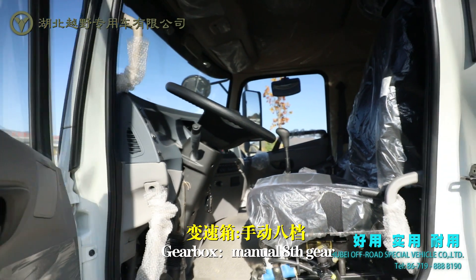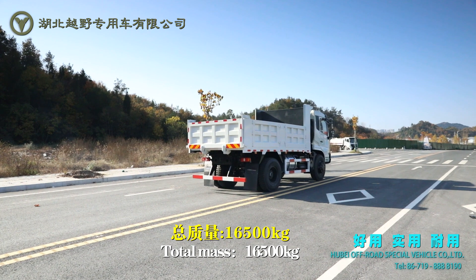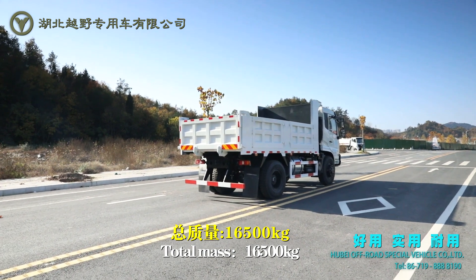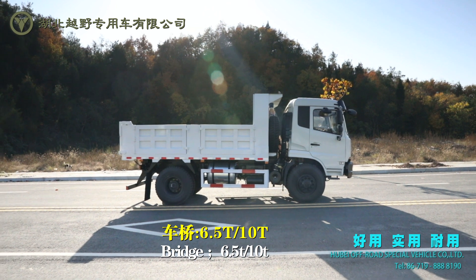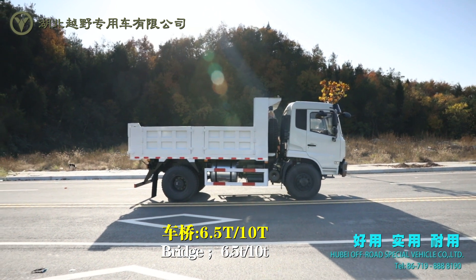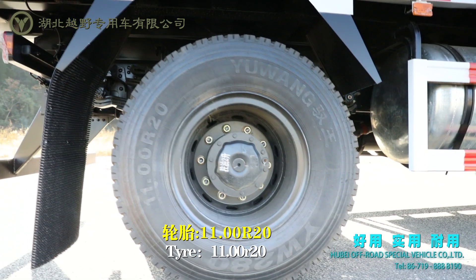Gearbox: manual 8th gear. Total mass: 16,500 kg. Bridge: 6.5 ton and 10 ton. Tire: 11.00R20.